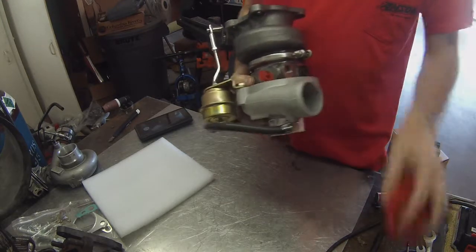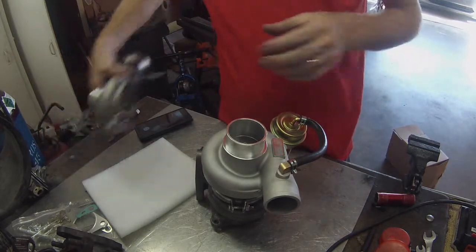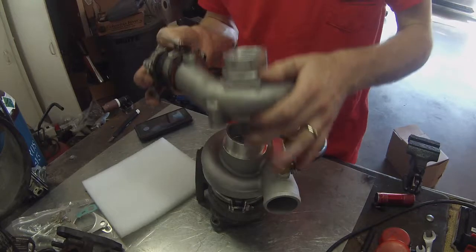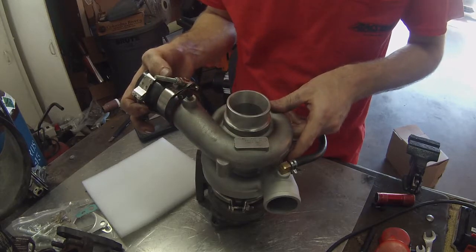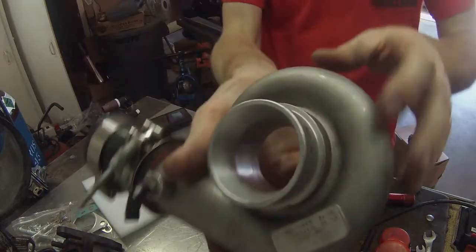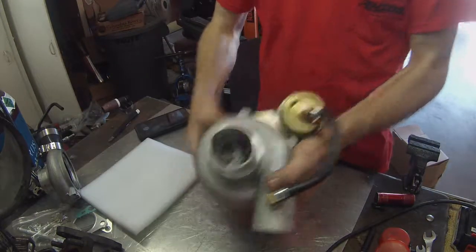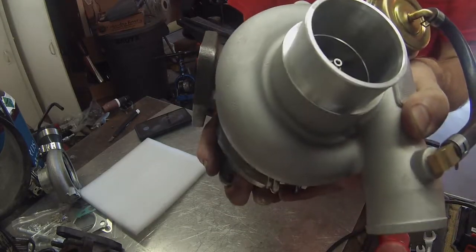That looks pretty good — it's all about the same size. The compressor wheel itself is a little bit bigger. This is a 16G, and this one is a 13T. You can see on the 13T it's tapered right there, but on the 16G it's just straight in — didn't taper at all.